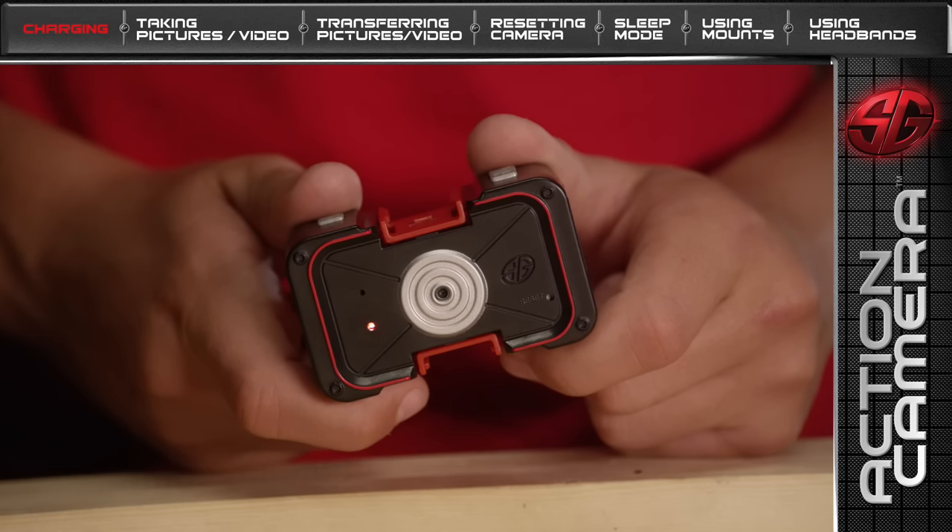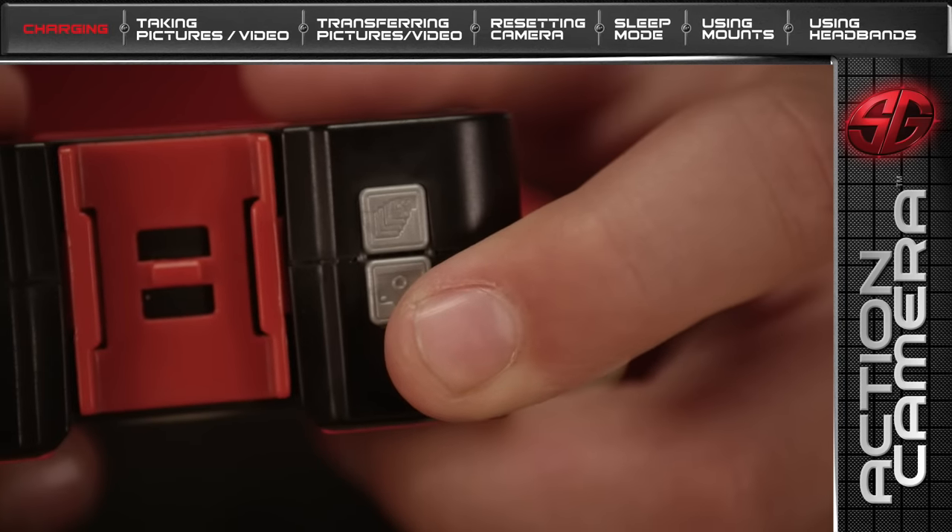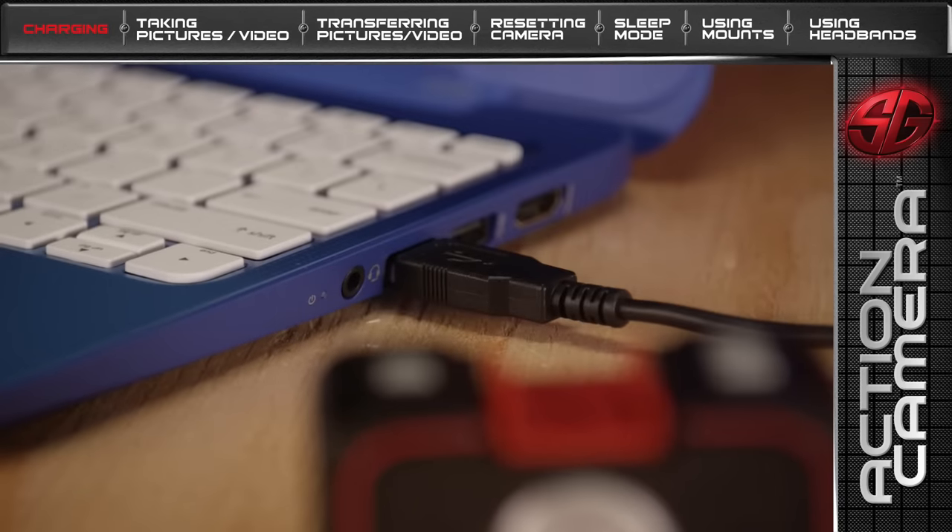When your Action Camera's batteries are low, the LED light will blink twice, stop briefly, and then repeat for about 10 seconds. When this happens, turn the camera off and plug it back into a computer for recharging.